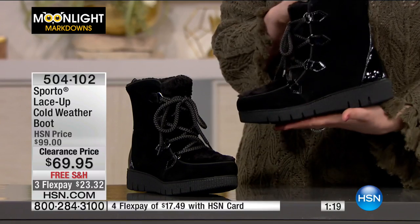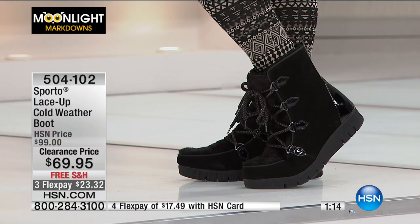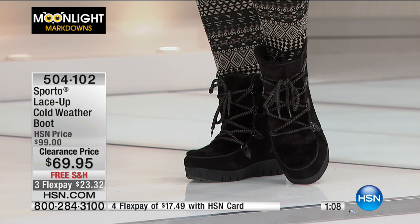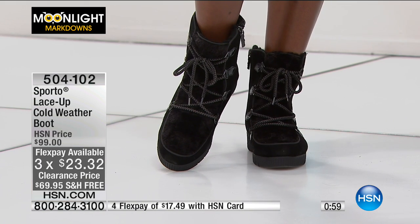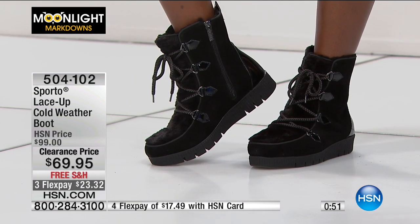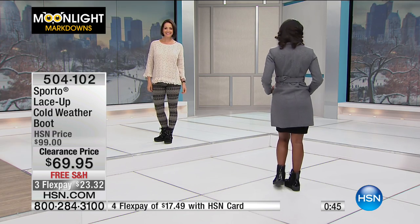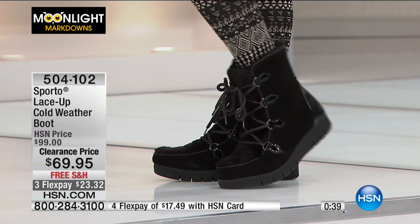Maybe you're going to the movies or grocery shopping and you don't want your feet to freeze walking to your car. It's that time of year where we've got some serious snow, and we're doing clearance on snow items right now — right when it's happening. Christmas was just a couple of days ago — you could have gotten them as a gift and worn them throughout the season. You have that unconditional 30-day money-back guarantee. Item number is 504-102.